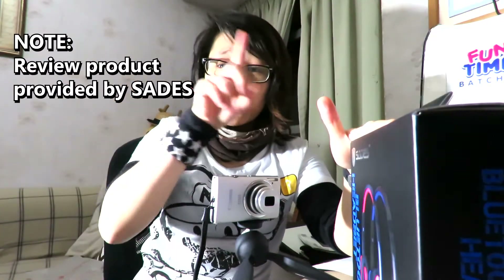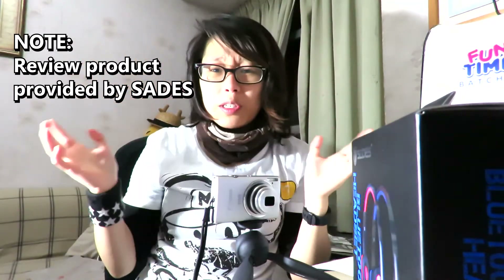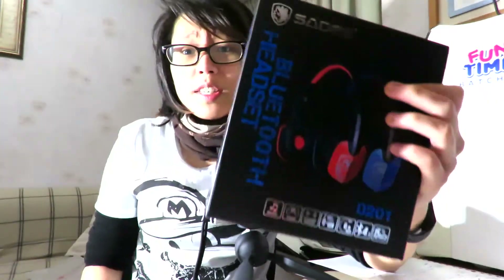Just a quick reminder to those of you who don't want to listen to this part of the video — there are annotations above that allow you to skip ahead to more interesting parts, so feel free to click those whenever you feel like it. So the SADES brand is well known for their gaming headsets.